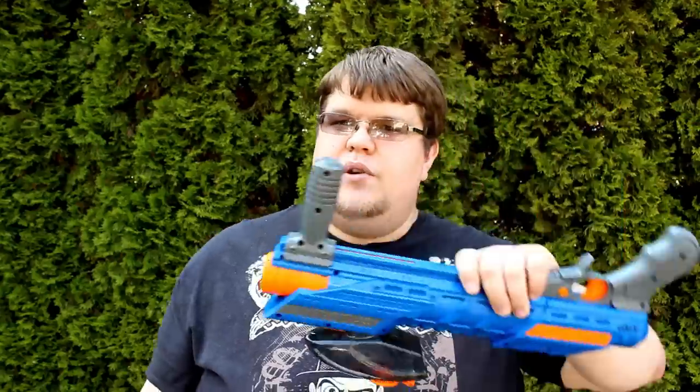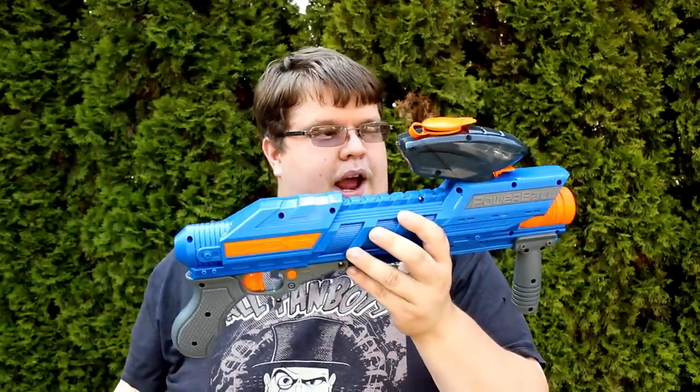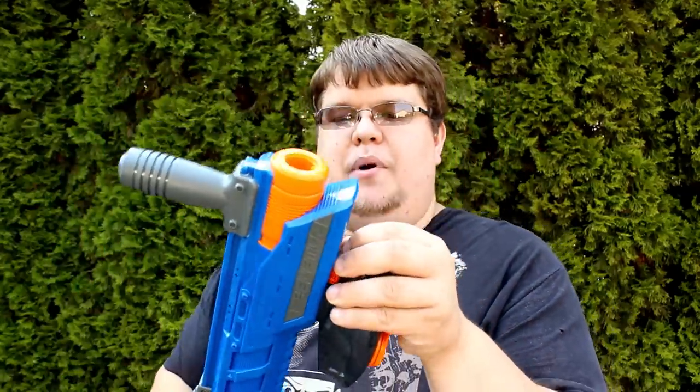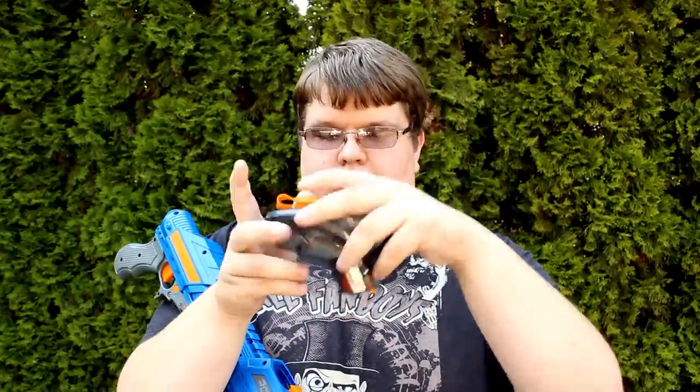If Dart Zone can do this on their first try, I really wonder what else they're capable of, especially with more expensive blasters in the line. I highly recommend everybody pick up a Powerball. It has a very comfortable grip, a trigger safety — which I think is mandated for anything that hits this hard — and a jam release right out of the gate, something the Apollo didn't have and had to add later. The hopper is almost like a paintball pod, and that orange latch prevents rounds from falling out when it's detached.